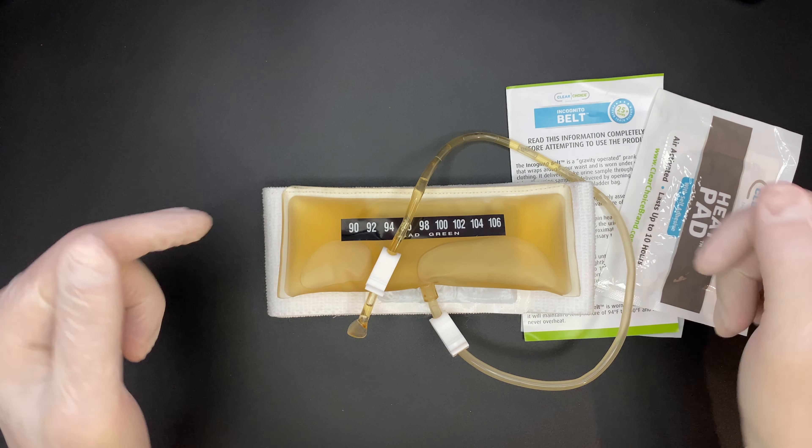Compared to other synthetic urines, the incognito belt is a bit pricier. However, with synthetic kits like Subsolution or Quickluck, you also need to think about how to hide them effectively, which usually means buying something like a stash leg belt. Quickluck plus a stash leg belt would set you back $125, while the incognito belt is $130 — not a huge difference, especially considering the convenience factor. Sure, it's a bit pricey, but if passing that drug test is crucial, cost shouldn't be an issue. To get this kit, click on the link in the description.